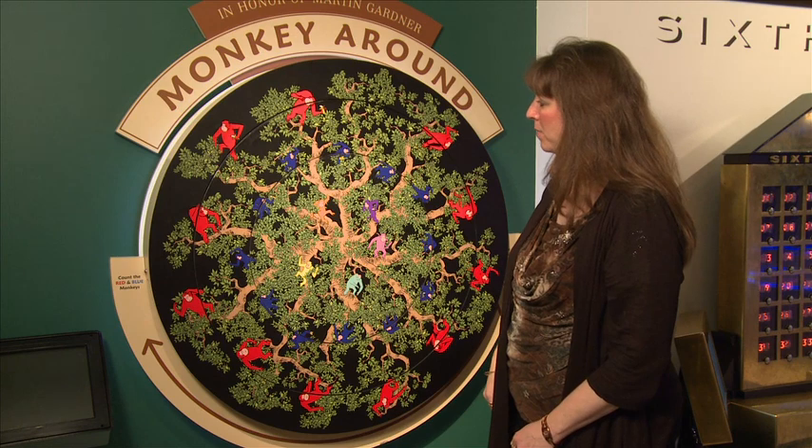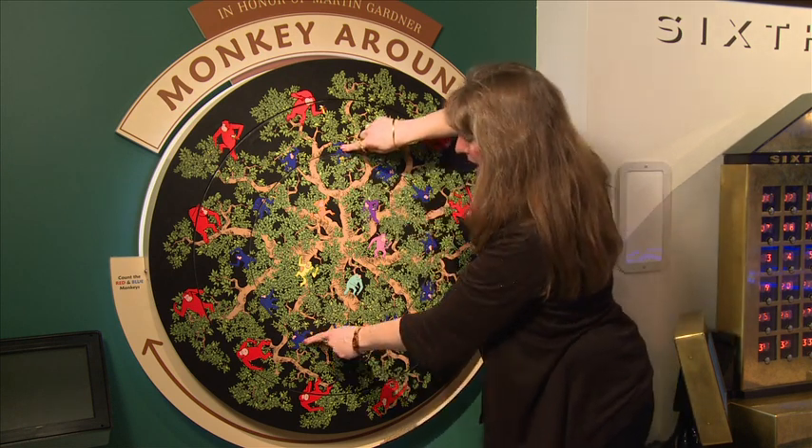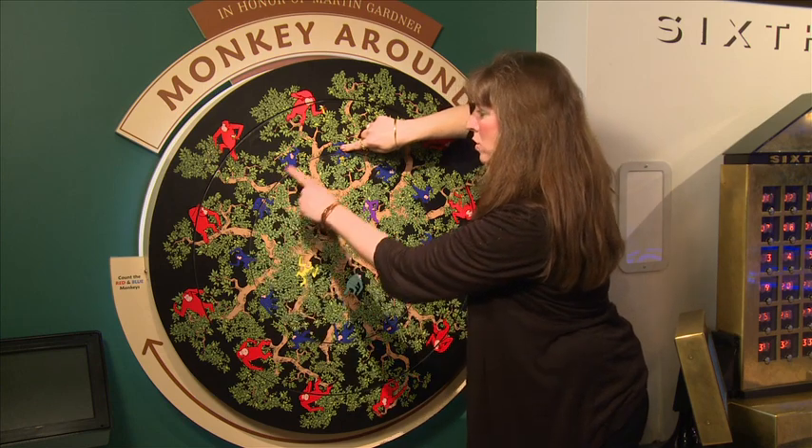Let's see what happened to the blue monkeys. 1, 2, 3, 4, 5, 6, 7, 8, 9, 10, 11, 12. Now there are 12 blue monkeys.